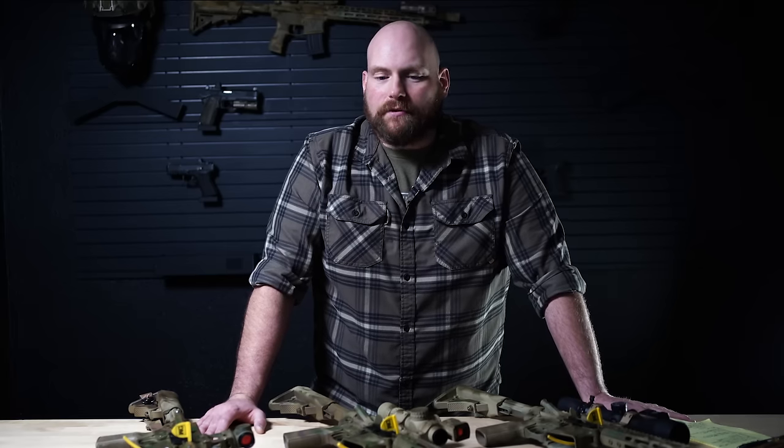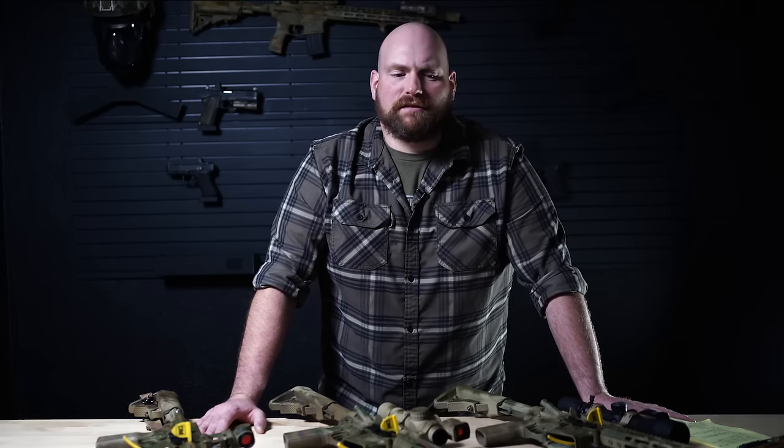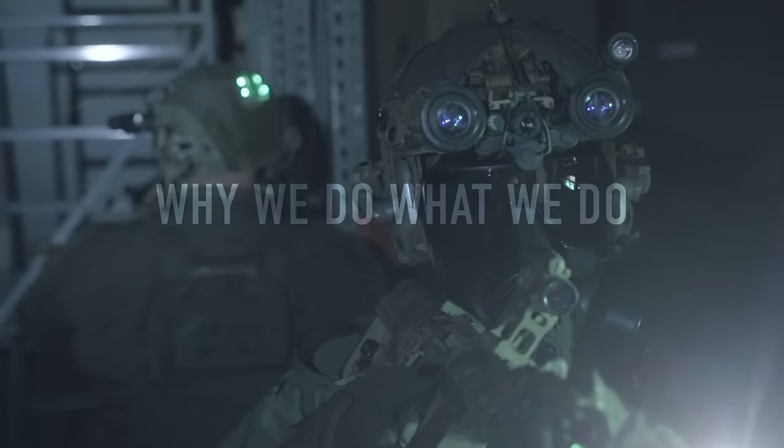with people out there suggesting that you should clear rooms with 7.5 PDW sized guns, where other guys were in the Marines back in the day and they were clearing with 20-inch guns and if it was good enough for them, it's good enough for you, right? So I just want to get into that a little bit, talk about the pros and cons of each and kind of why we do what we do.